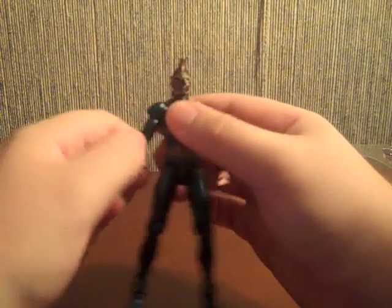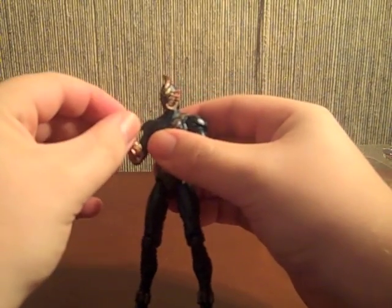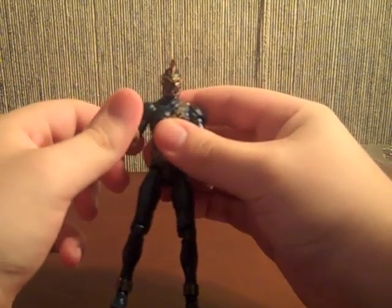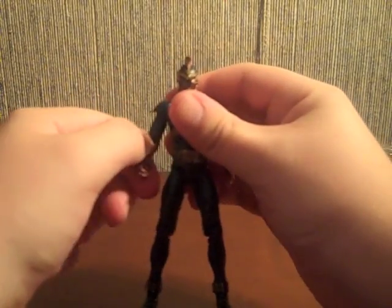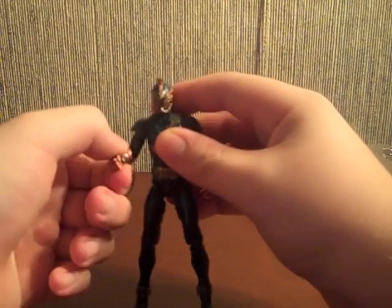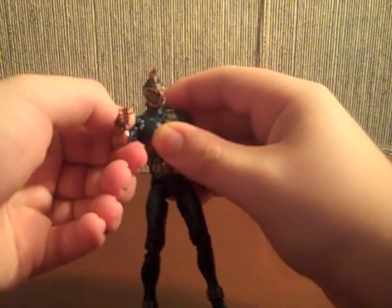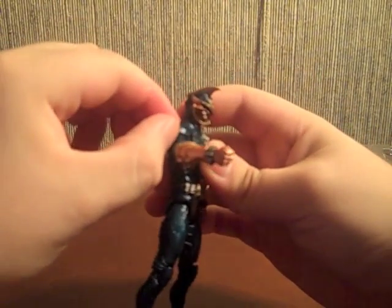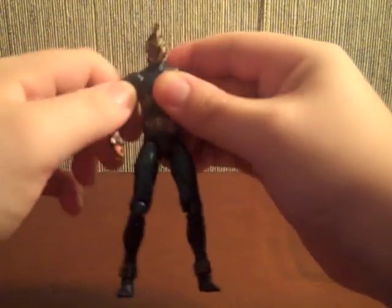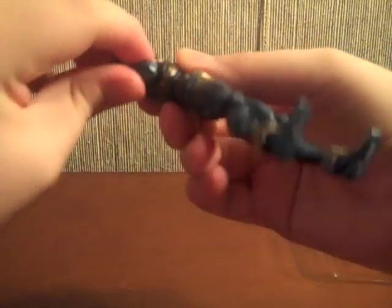He's got a joint here that can turn to get a better pose going. It's really easy to maneuver. He does have some arm articulation issues — the joint is really tight and the shoulder pad gets in the way — but he does have some arm articulation and can go all the way around if you force it.